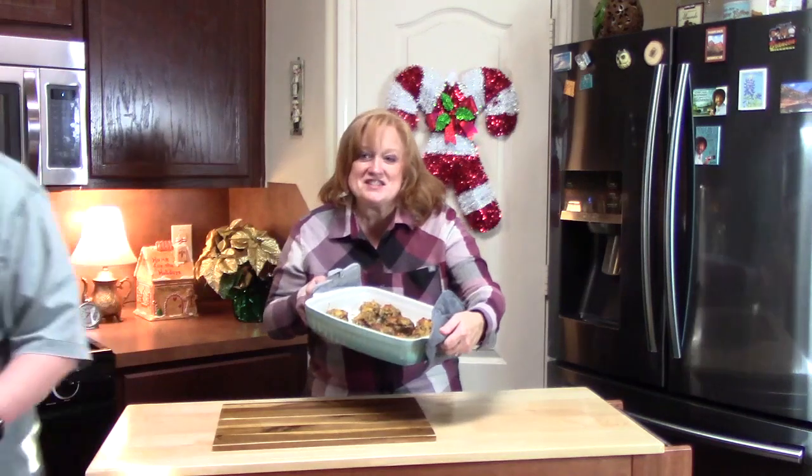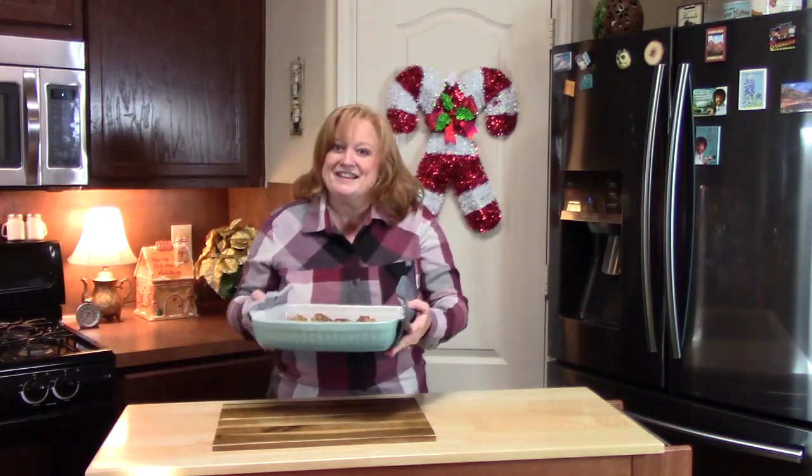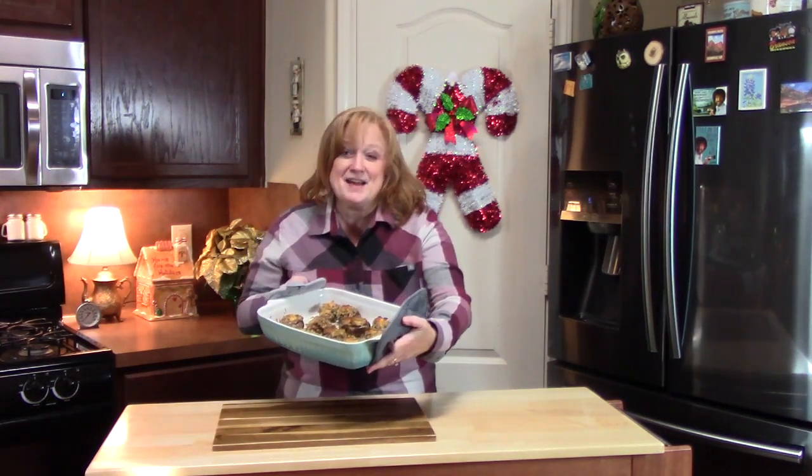If you want to see more of these shows, don't forget to hit that subscribe button down below and that bell notification so you'll know when they are posted. If you are already a subscriber, thank you so much for coming back to watch this one on appetizers. Give me a thumbs up and comment down below what you like in your stuffed mushrooms. I will see you on my next episode.